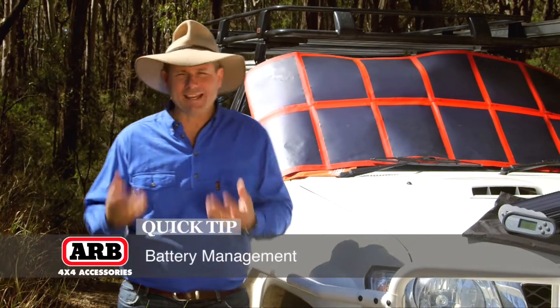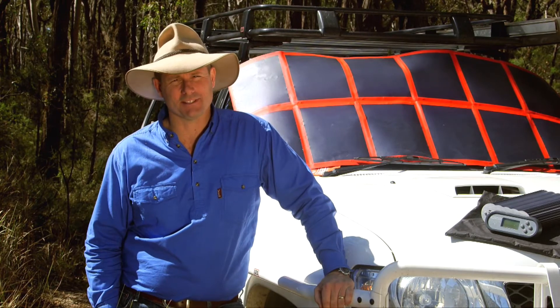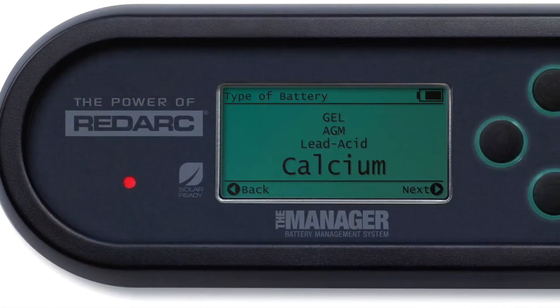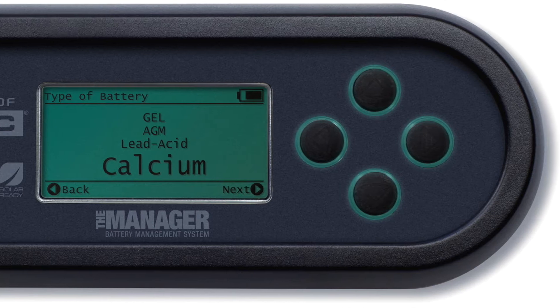But when you take those devices into the bush, you need a couple of batteries. And if you have a couple of batteries, you then need a battery management system. Redarc has recently launched the Manager 30, and this is a product that will certainly manage your battery charge, but it's essentially five products in one.